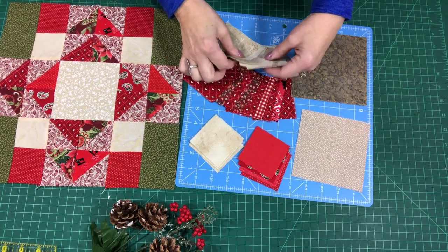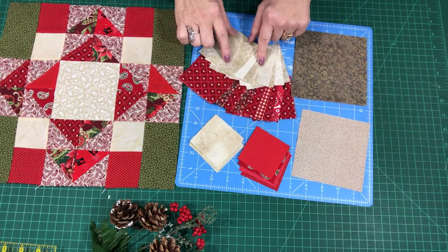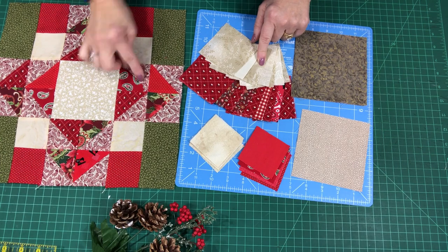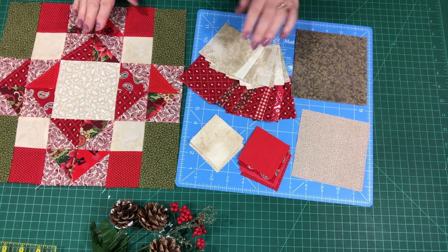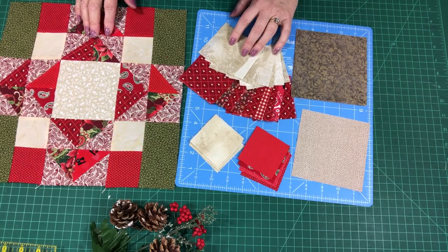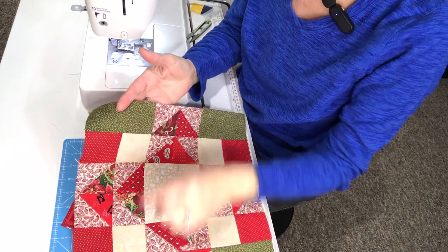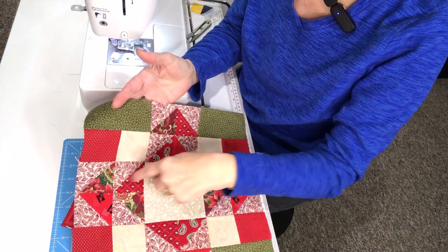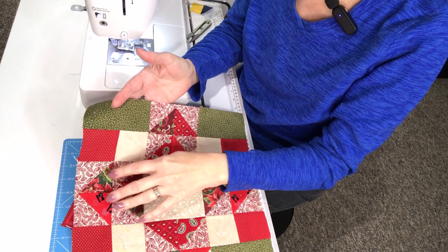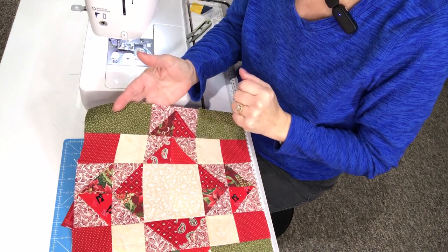I also have a total of eight light and eight dark three inch squares, and I'll be using those to make all of the half square triangles. So let's see how this all goes together. The first thing we're going to do is get our rectangles ready, and then we're going to get our half square triangles ready using those three inch squares.